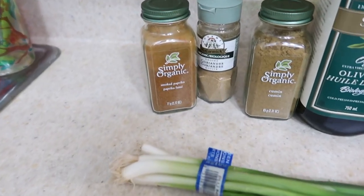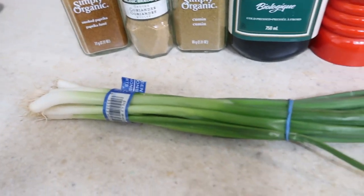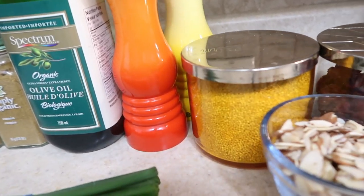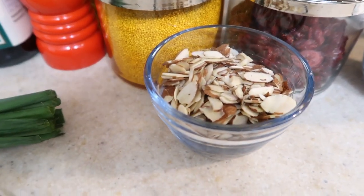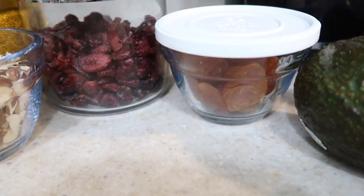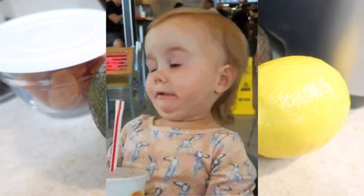Most of these ingredients I had, and you might as well already. We have smoked paprika, coriander, cumin which burns fat, some green onions, organic olive oil, black pepper, sea salt. That is the quinoa in the handy Bath and Body Works containers, some sliced almonds, dried cranberries. You're going to need a quarter cup of chopped dried apricots, two medium-size avocados, and then lemon for the rind and a little bit of lemon juice — careful not to add too much of that.